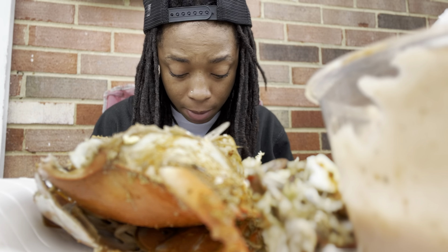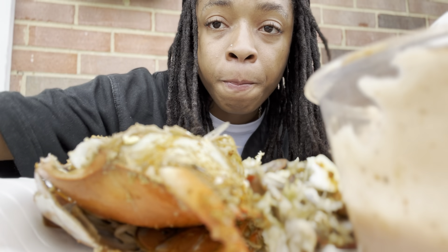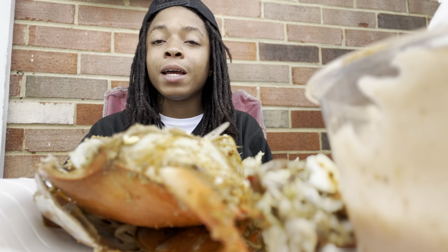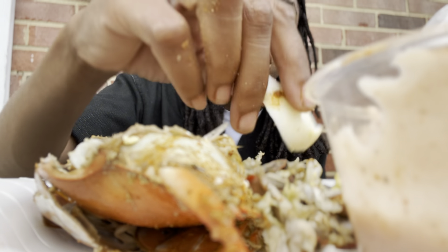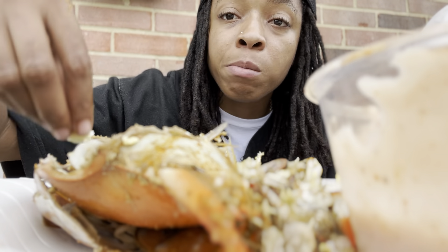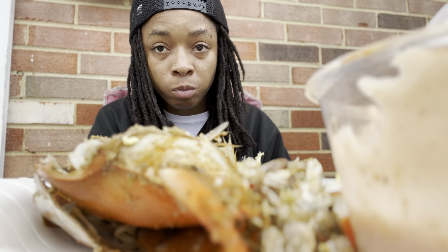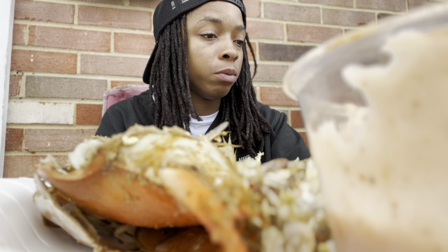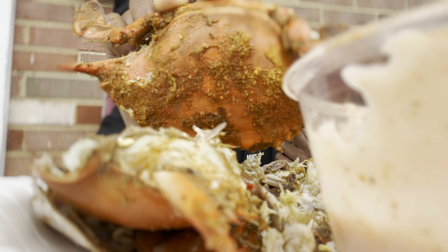I'm definitely gonna take a good shower after this y'all, 'cause my hands are dirty and my pants are getting dirty. Like, comment, subscribe, share this video if y'all want some more crab videos — put it in the comments. Give me some topics to talk about and we'll eat over crabs. Let's get another one — mango number two. Subscribe!